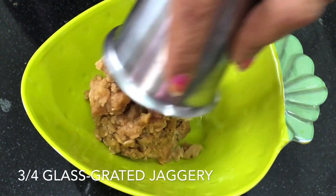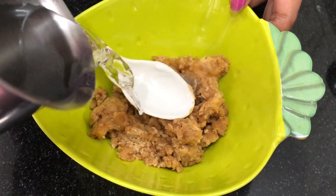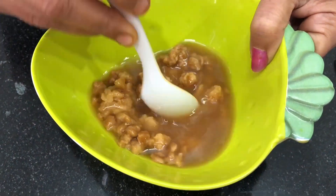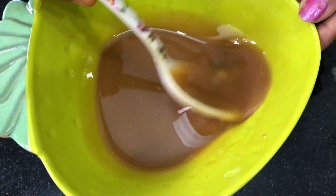First, add a cup of water. Let's cook it with a cup of water. Then, add a mixing bowl of water.